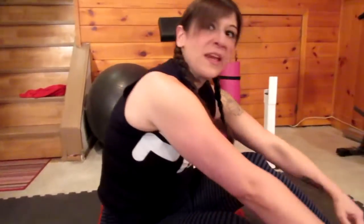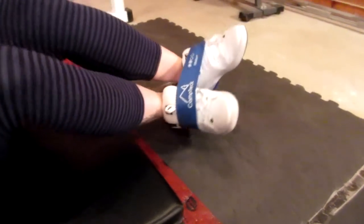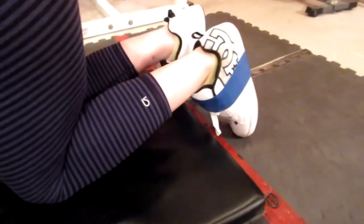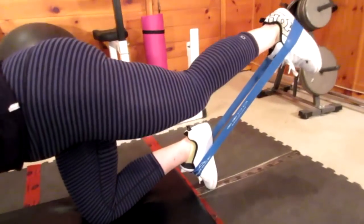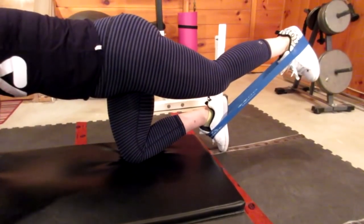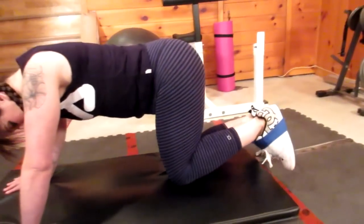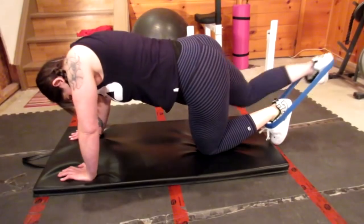I'm going to show you another type of kickback. Take your band and put it around your feet, then get back down on all fours. You're going to take one leg and straighten it — when you straighten your leg you should be feeling it and squeezing with your glute at the top. Bring your knee back in. It's a two-second squeeze and hold at the top. Do four sets of 10 to 20 per leg — start on the lower end of reps and work your way up to 20.